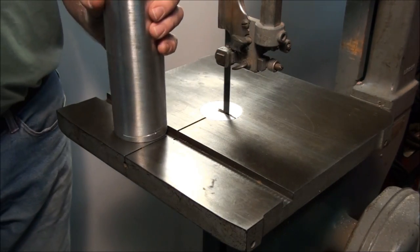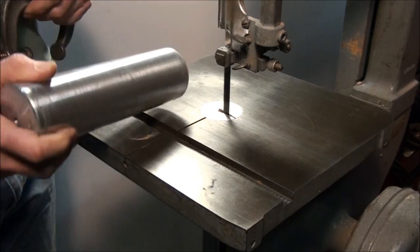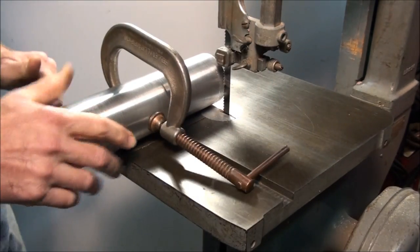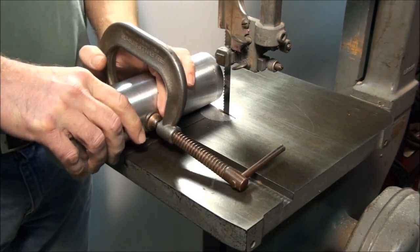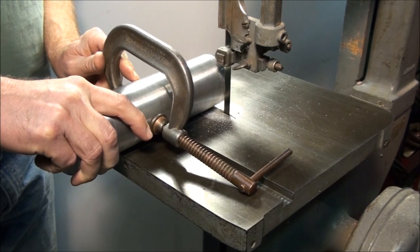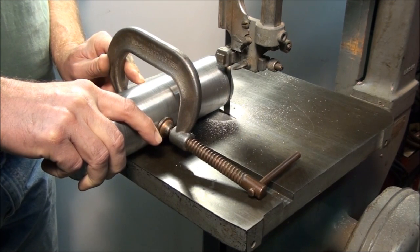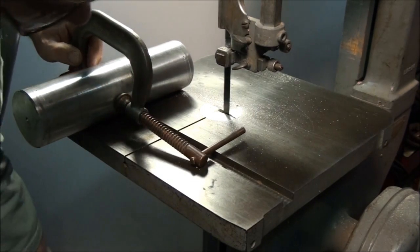So you can saw round stock on a bandsaw like this, but you just have to take a little precaution. Get yourself a clamp — a C-clamp, or a can't-twist clamp, or something like that. Clamp it on the round stock and rest that clamp on the table. Now you've got a good brace on the part to keep it from rotating, and it'll cut off with ease. No grabbing. No bloodshed.